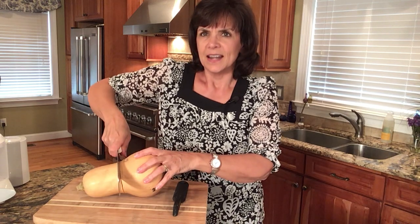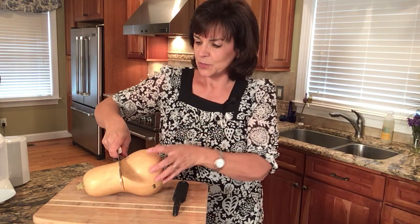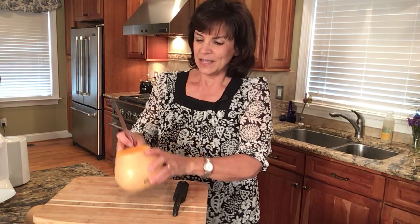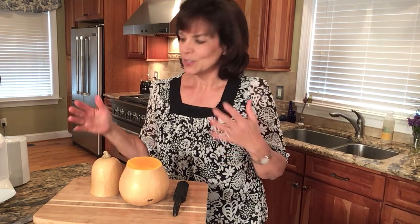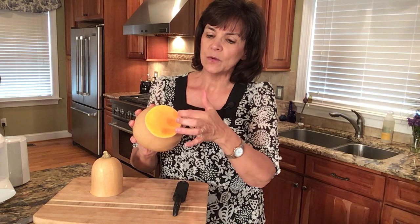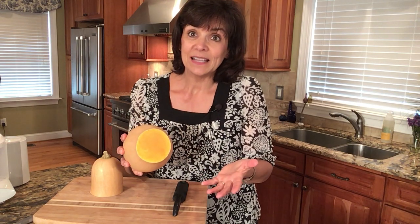I'm at an odd angle here — if I was doing this down on the counter it would cut real easy. Because I'm doing it up here so you can see, it was a little bit hard, but it shouldn't be that hard. Just do it down on the counter where you can get good pressure on it to cut it, and then it will be simple. Now notice you see how there's yellow on the inside of the peeling — that's all part of the peeling.